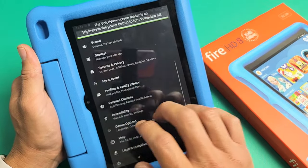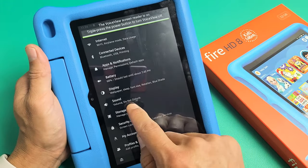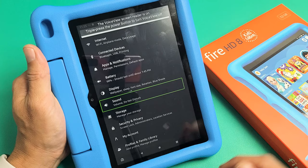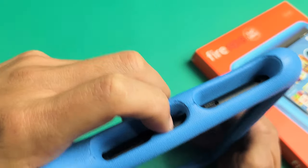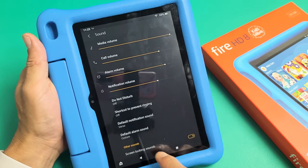You can see — use three fingers to move up or down to search. If you want to click somewhere, like Sound, tap on it and it says 'Sound.' If you want that, double tap. To turn it off again, triple tap the power button — one, two, three. Voice View Exiting.